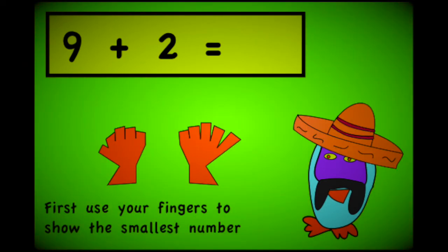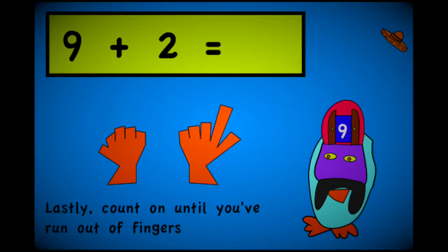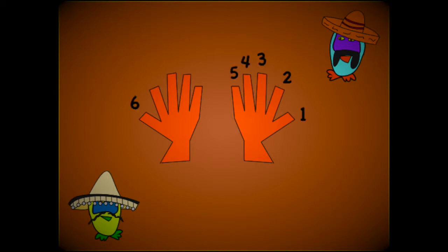First use your fingers to show the smallest number. Next shout out the bigger one, then tap into your brain. Lastly count on until you've run out of fingers. When you've found the answer to the Mexican wave.